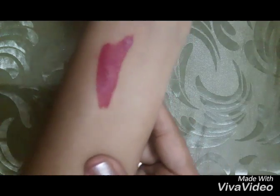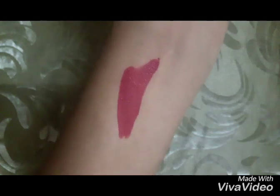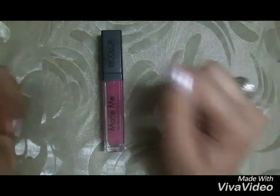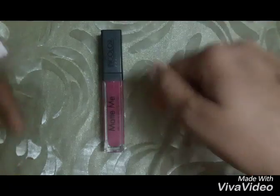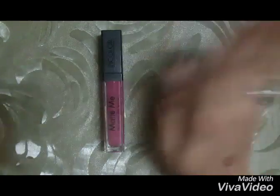Just see how this lipstick has become matte in just about half a minute. I hope you all liked this video — please give it a big thumbs up, don't forget to subscribe to my channel, and comment down below your suggestions. There is also an amazing giveaway going on my channel, so go participate — I'll link it down below in the description box.